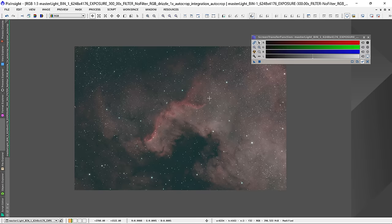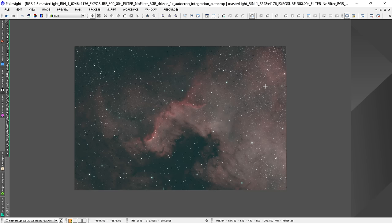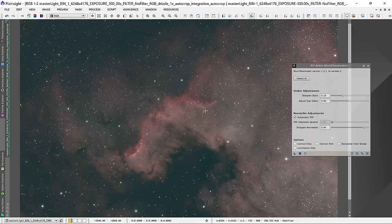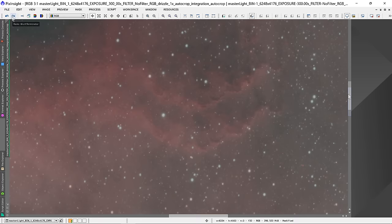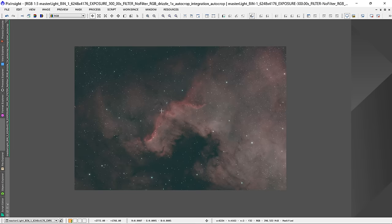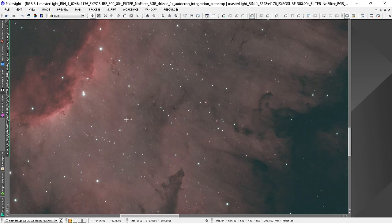Colors are fixed. Next step is to run Blur Exterminator — that should clean up any slight star trails and fix focusing problems. I'll increase the sharpened stars to the default around 0.25, then drag and drop the triangle. Blur Exterminator is now finished, and here's our before and after. It's pretty resource-intensive even on this powerful computer, which tells me the image definitely needed it. I think that looks great — Russell Croman saves the day. If you don't have Blur Exterminator yet or are on the fence about Pixinsight, I think this tool alone is worth the investment.